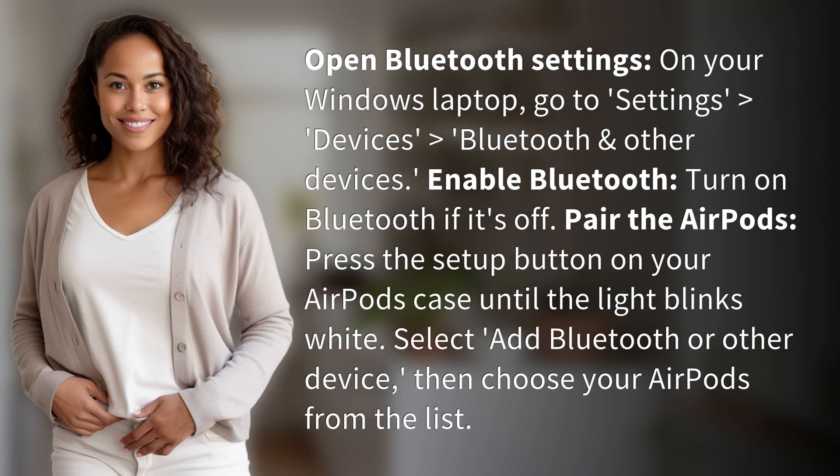Open Bluetooth settings on your Windows laptop. Go to Settings, greater than Devices, greater than Bluetooth and other devices. Enable Bluetooth — turn it on if it's off.